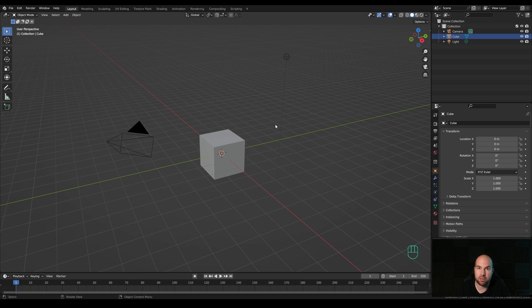Hey everyone, welcome to my new tutorial. The holiday season is finally here, so throughout December there will be some Christmas-themed tutorials and process videos. Let's start with this cute hot chocolate mug - I really hope you will enjoy this one. If you do, please don't forget to leave a like, and if you're new around here, hit that subscribe. Now let's jump right into an empty Blender file.